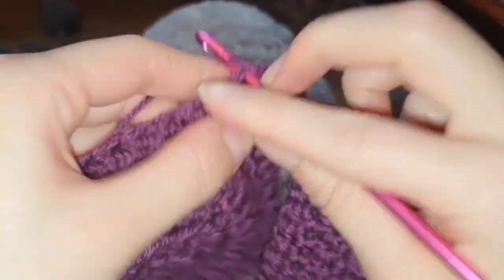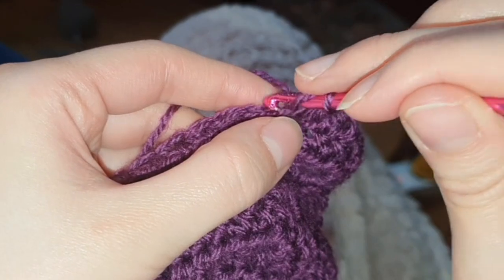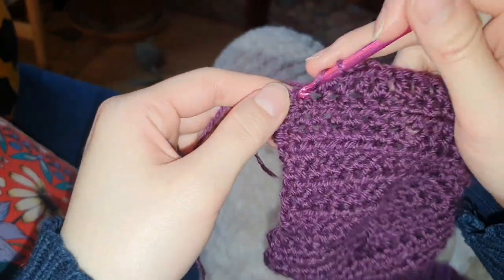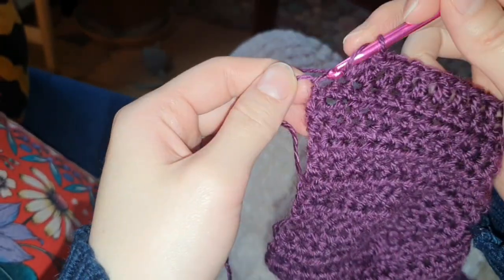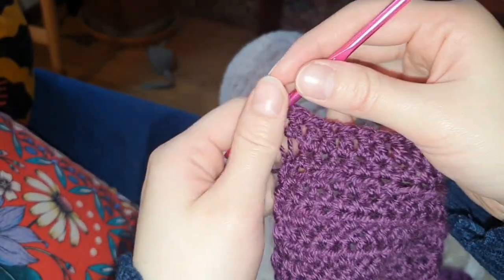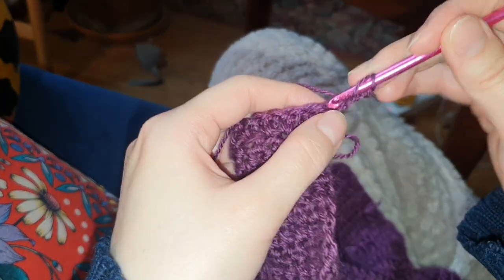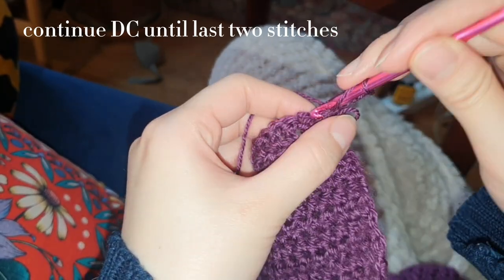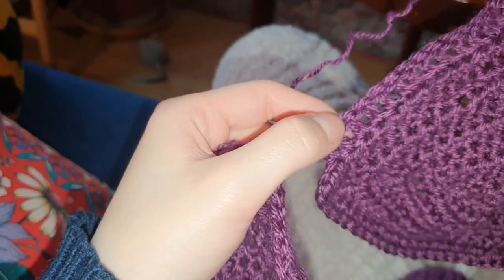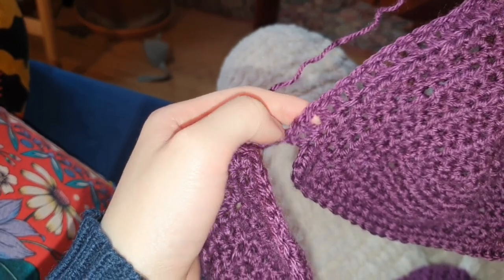Then I'm going to continue down this cup with double crochets. Now I have two double crochets left so I'll finish that off, and then we're going to start our next row with chain two and do another row of double crochets. This time we're going to stop again with the last two double crochets — doing double crochets until the third-to-last double crochet.